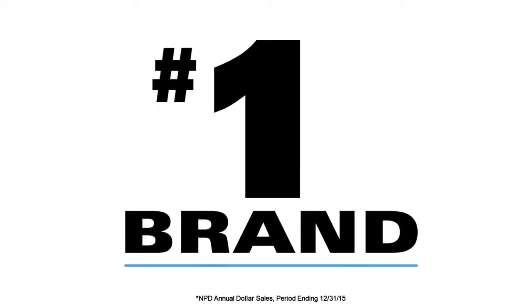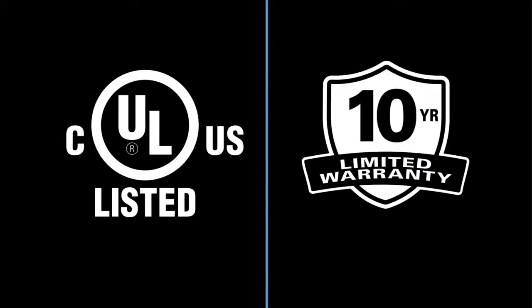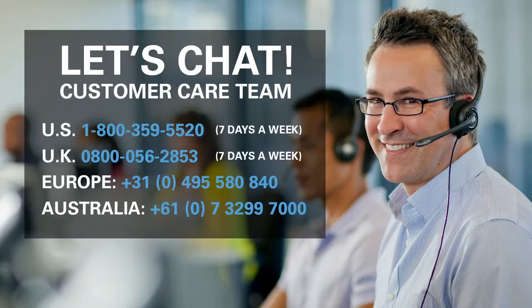Sanus is the number one brand of TV wall mounts. All Sanus premium mounts are safety tested and UL certified and feature a 10-year warranty.